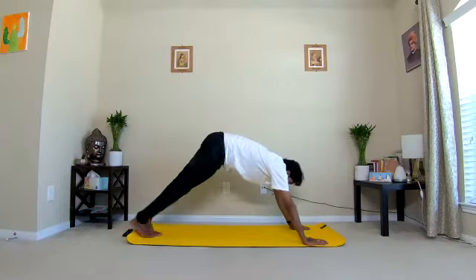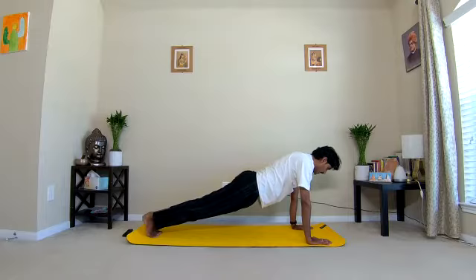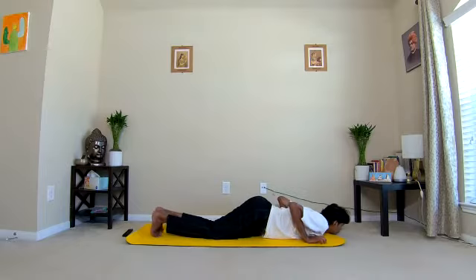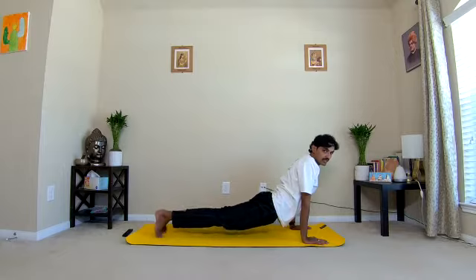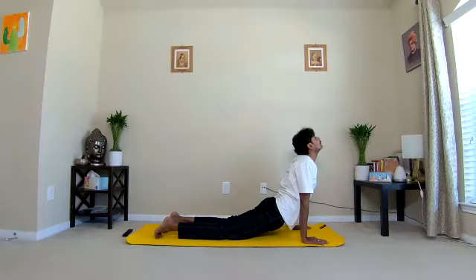Four: take your right leg back — plank pose. Hold for ten counts: one, two, three, four, five, six, seven, eight, nine, ten. Five: rest your knees and chest on the ground — Ashtanga Namaskarasana, eight-limb salutation pose. Six: inhale, swing the body like a fish into Cobra pose. Only your hands and toes on the ground, your entire legs off the ground. Don't rest your knees on the ground. Open up the chest.